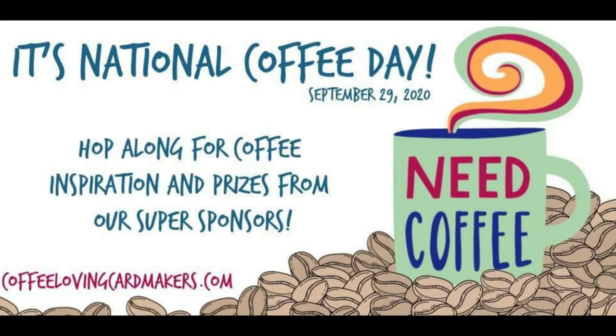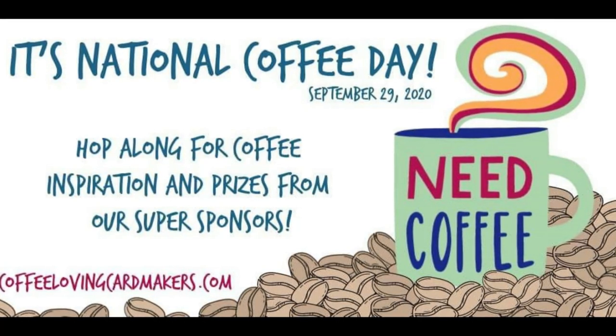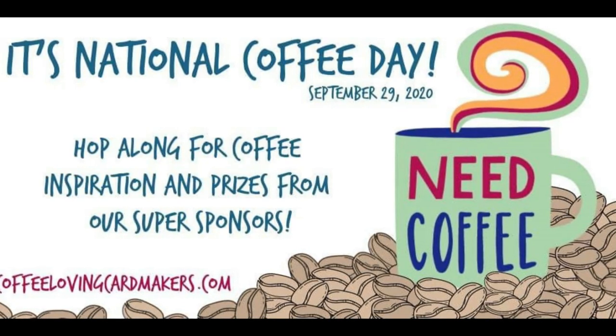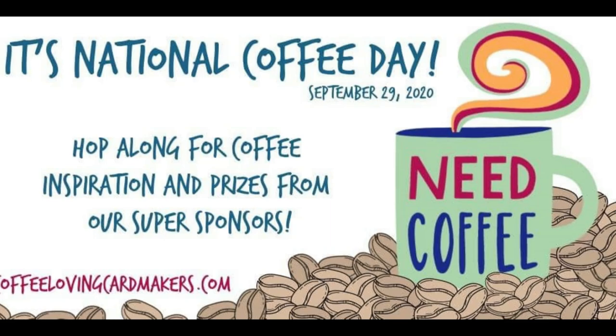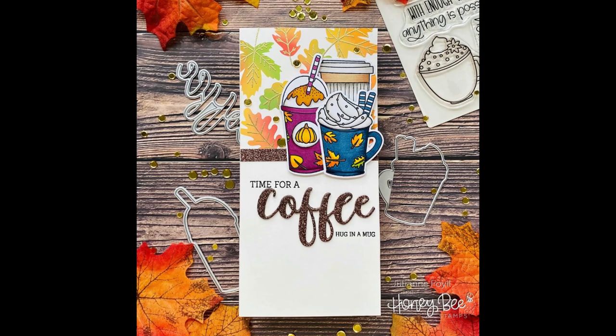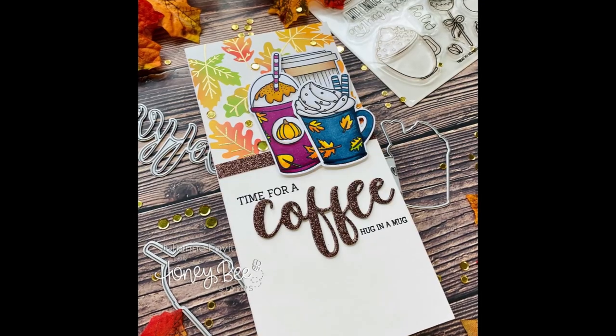Hi everyone, it's Julianne here for Honey Bee Stamps and welcome back. Today is National Coffee Day. I woke up super early this morning and went out and got my free coffee and I'm ready to tackle this super rainy Florida day. There is a huge blog hop going on today in order to celebrate National Coffee Day and it includes a bunch of great sponsors including Honey Bee Stamps.